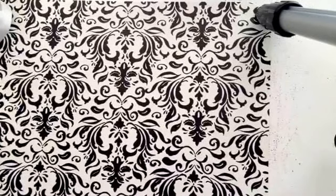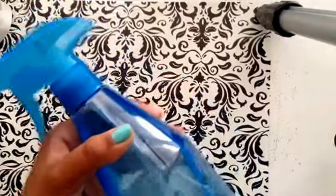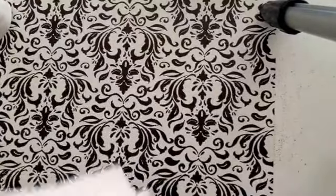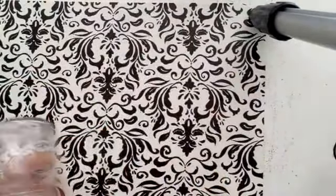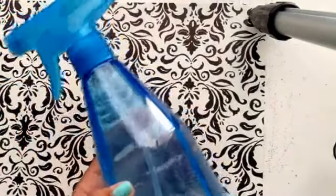First, you want to get some of the all-purpose cleaner that I made in my other video — go check that out. You want to spray that on a tissue, cloth, or microfiber cloth and just wipe your glass down on the outside and wipe it on the inside as well. This all-purpose cleaner is great for everything, please check out that video.